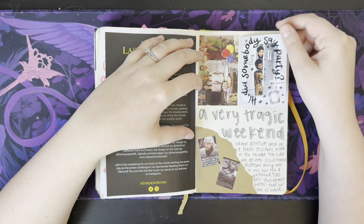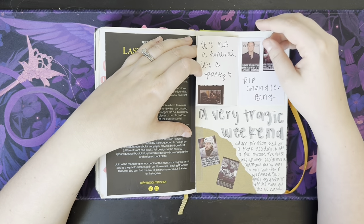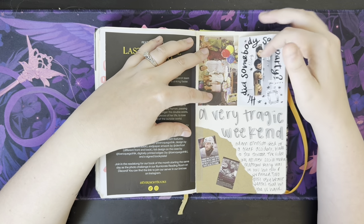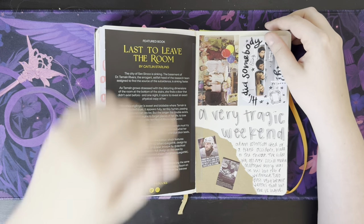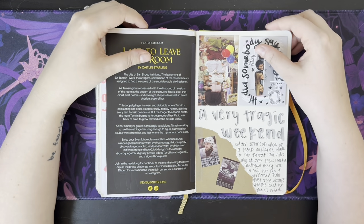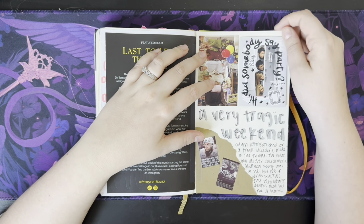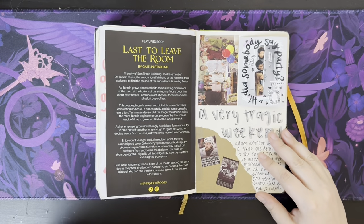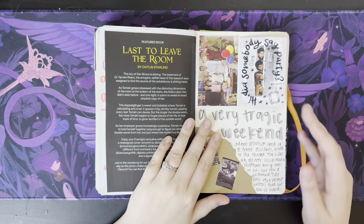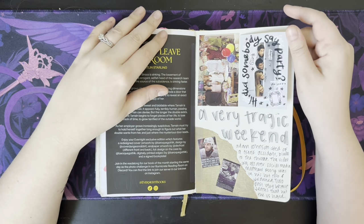This was a sad, sad weekend. Matthew Perry died — that was awful. And so did Adam Johnson, who was a hockey player who died when someone else's skate slashed his neck. I'm trying not to say that very grossly for some people because I don't know how you guys deal with stuff like that. But two very, very sad deaths that weekend.